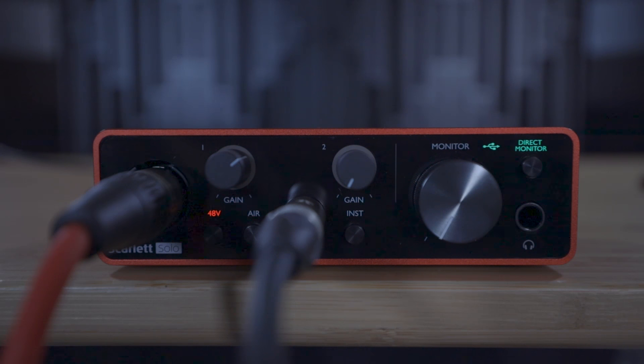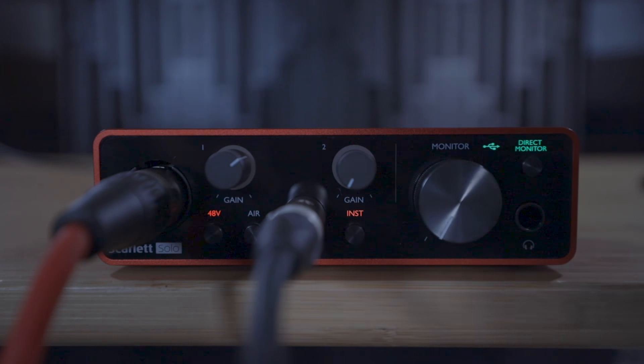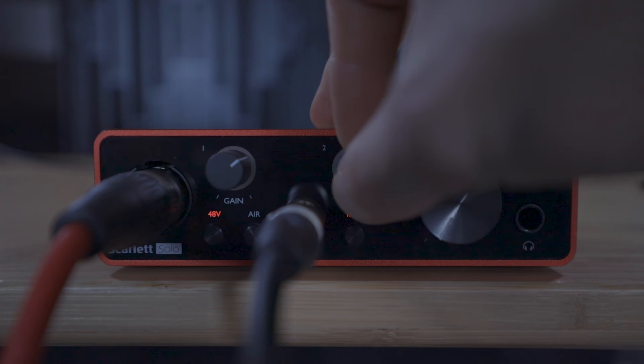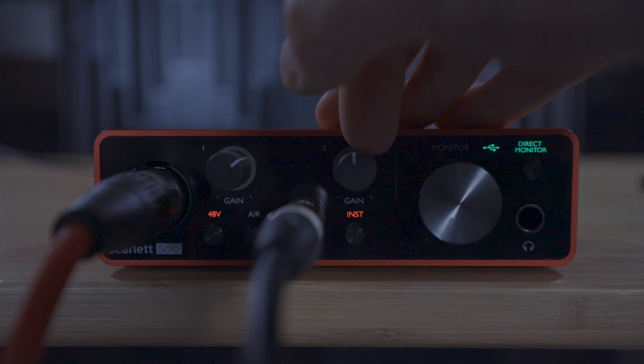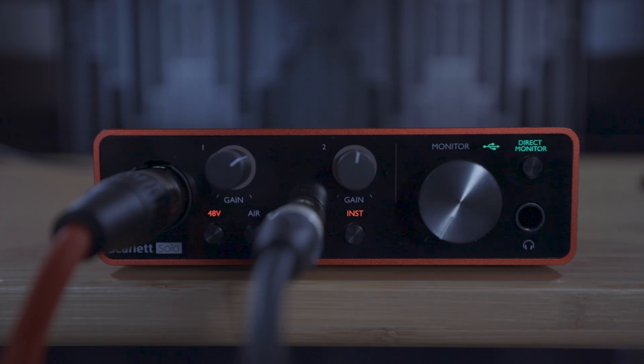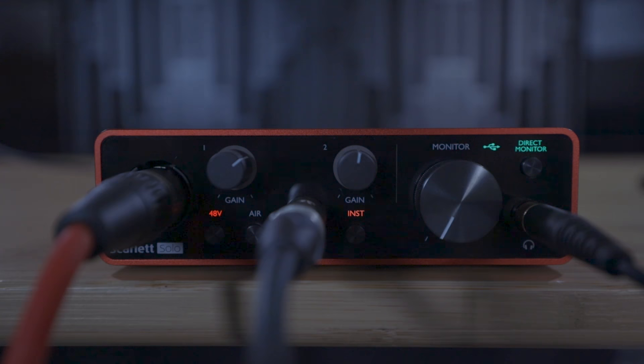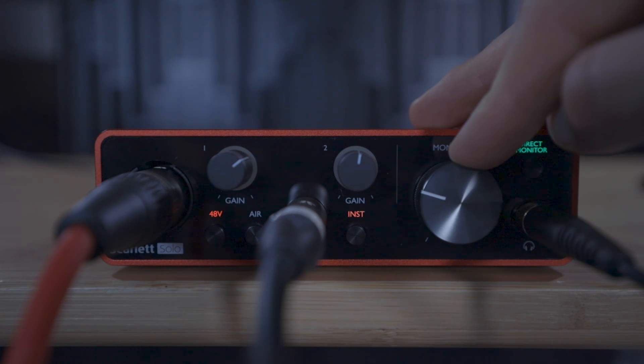Now play through your performance to test the recording volume. Turn up the gain dials until the light around the gain knob flashes green — this indicates a good level of signal. If the light flashes yellow or red, the gain is too high and you need to turn the gain dial down. You can listen back to your performance using headphones connected to the Scarlett, controlling the volume with this dial.